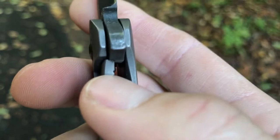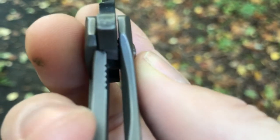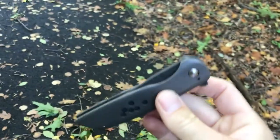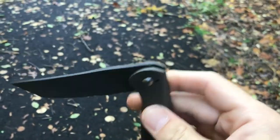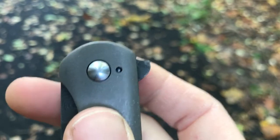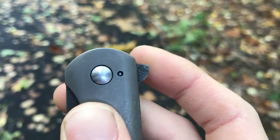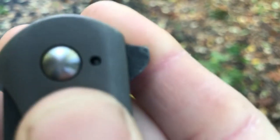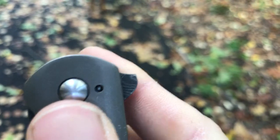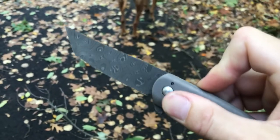It doesn't have a lock bar insert, but he has carbonized the titanium there, so there's no lock stick whatsoever. Lock up is about 30% or so. The action is just incredibly well done. I like his flipper tab — I'm extremely happy with the way this flipper tab functions. It's high enough up, you can see the top of the flipper tab is just over the top of the pivot. There's no jimping, but you don't really need it — it's just curved enough to catch your finger without being sharp.